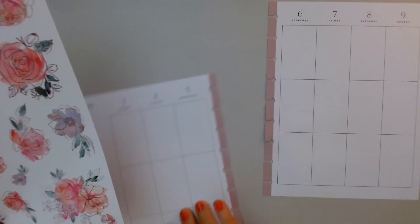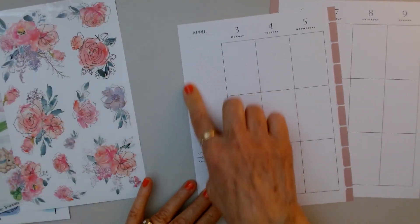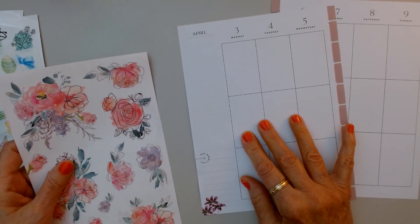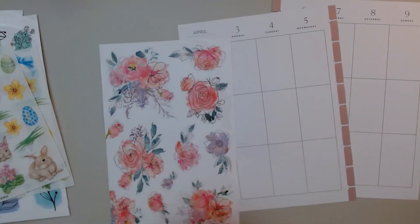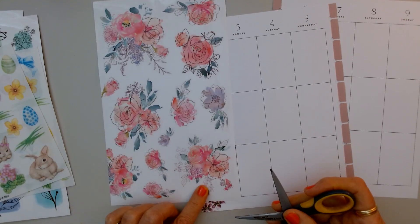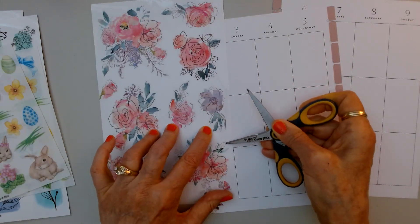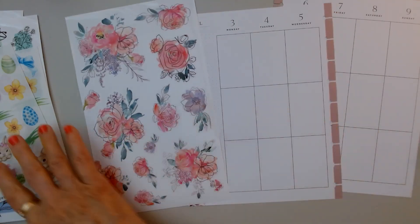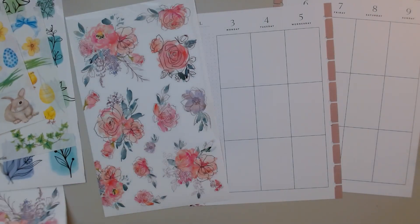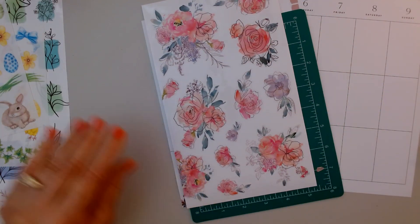I'm figuring out how I'm going to decorate this. I think I want to bring some florals onto here, and I'm going to bring something large in and then put a box over it. I think I'm going to cut that in half, so let me get my cutting mat and my cutter.